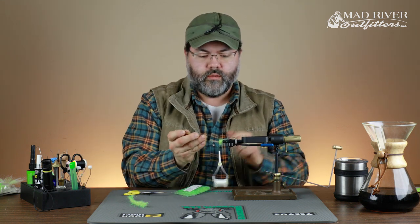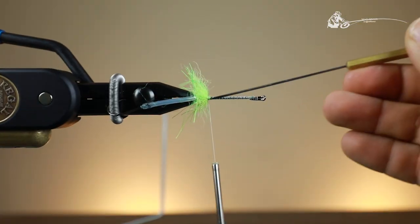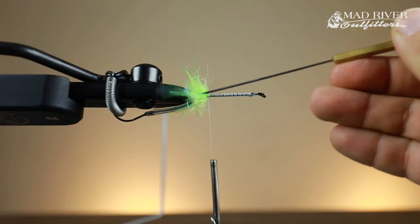I'm going to take my bodkin and pick this out. A little bit easier at this stage in the game to do that.